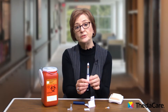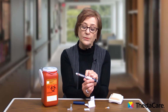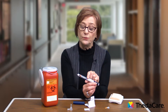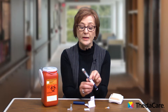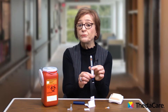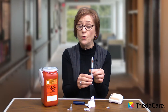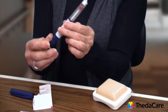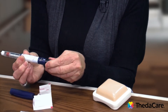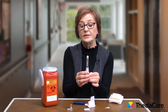Now you're ready to dial up the dose of insulin that you are to take. We're going to practice with 15 units — check with your doctor on how much you are to start with. Know that a cartridge usually has about 300 units in it, so it can be used over and over until it's empty. So we're going to dial this up to 15, and then you're ready to give your injection.